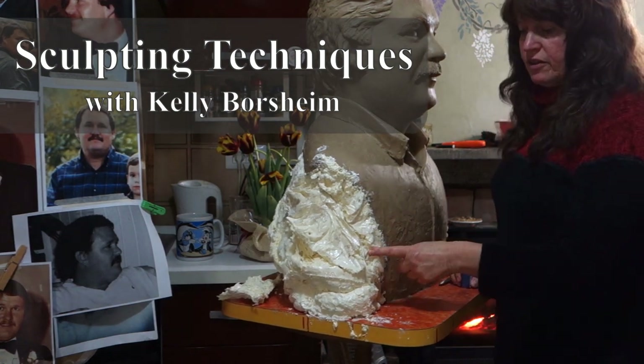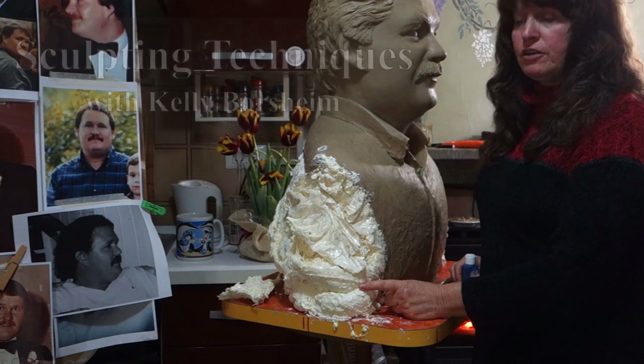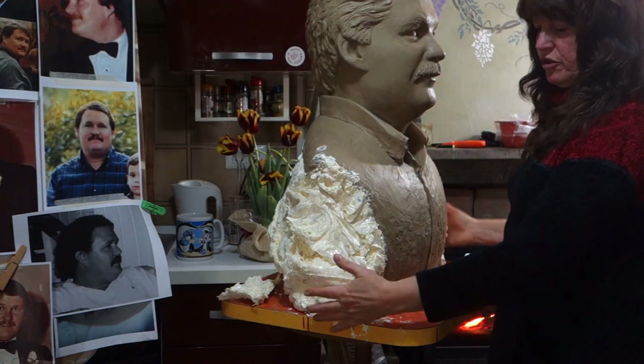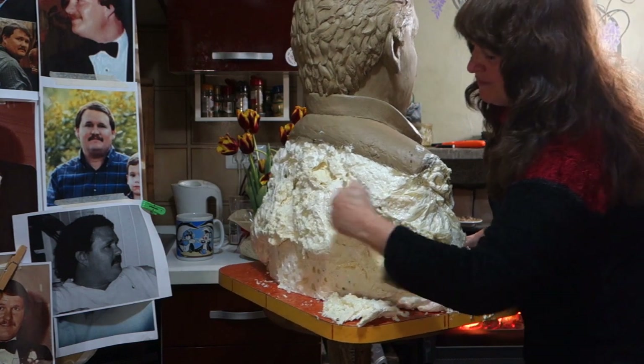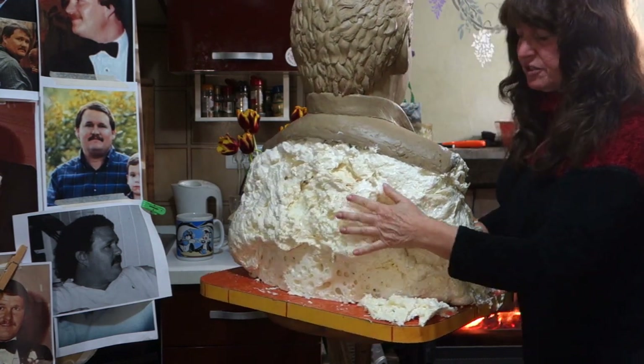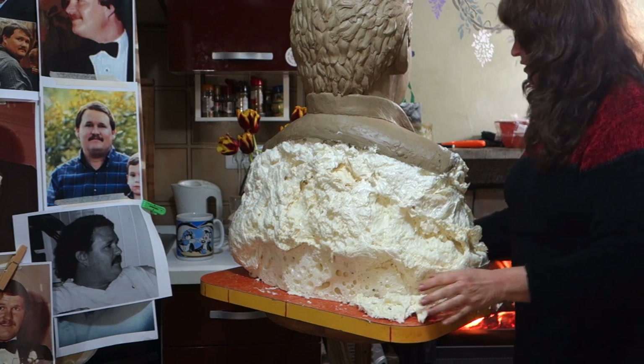Hi, this is Kelly Borsheim. The spray foam that I added here to enlarge the figure — the arms and everything — is hard. Pretty hard. Hard enough. It can support the weight of the clay and also the two molds that I have to make later.